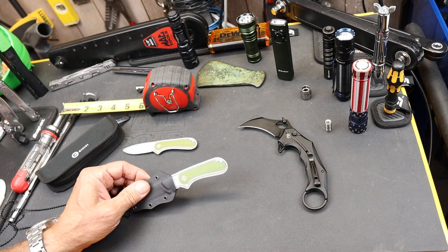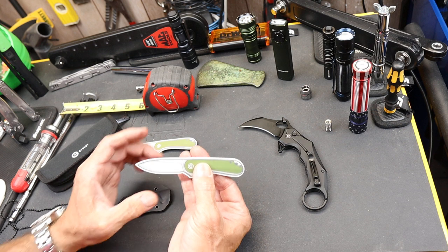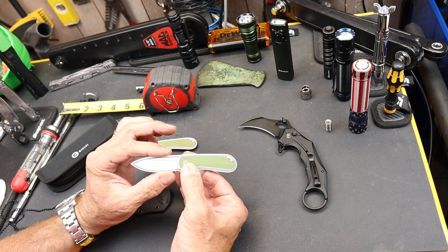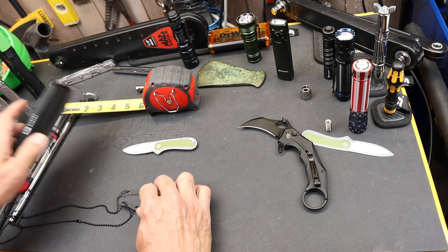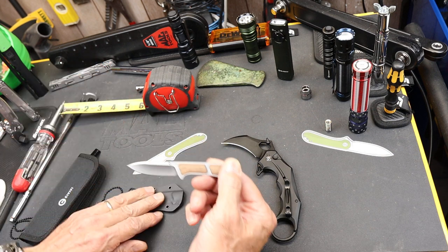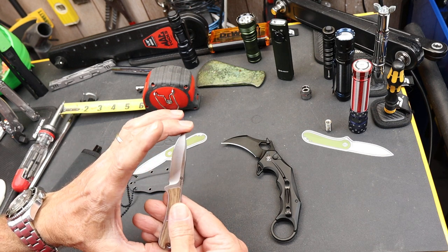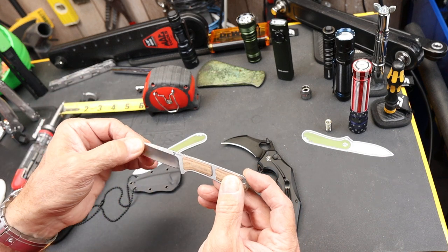The one I want to go over today is what they call the Mini Elementum Fixed Blade — a tiny little neck knife. Its overall length is under five inches, and it uses Nitro V steel. Note that five inches is often the blade length of a lot of knives, so this thing is genuinely compact. I initially grabbed the sticker from the box thinking it was the knife, but here it is — found it.